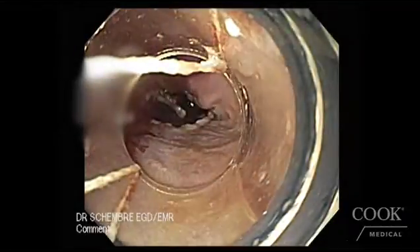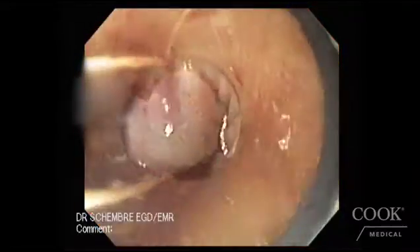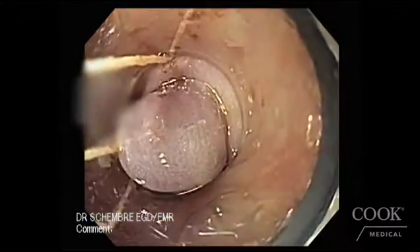Now the upper margin of that abnormal tissue right about here, and pop another rubber band on that, with our abnormal tissue.